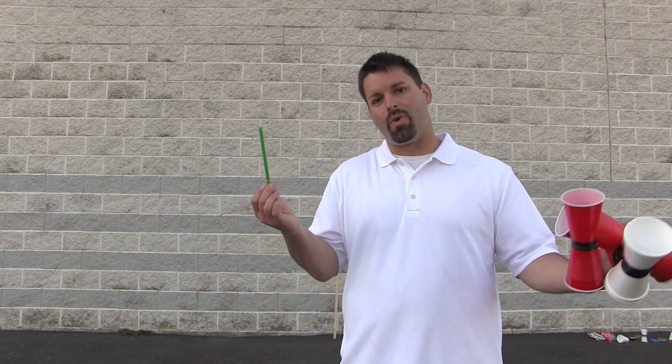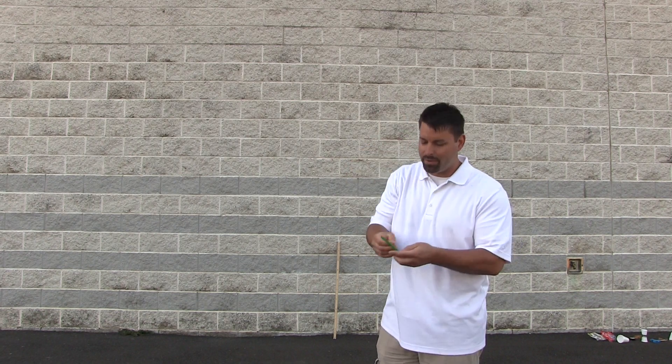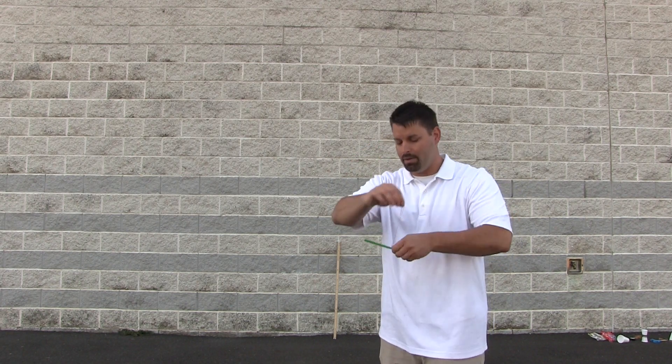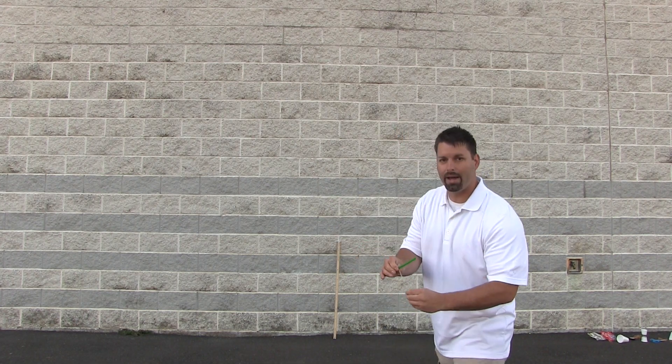Scientists also never stop wondering and questioning. I wonder what happens if instead of a cup I use something that is light and round and plastic like a straw. Let us take a look at that. I am going to use a lighter rubber band for this straw. Get it as close to the middle, pinch the rubber band and wrap it once, twice, pull back and see what happens.